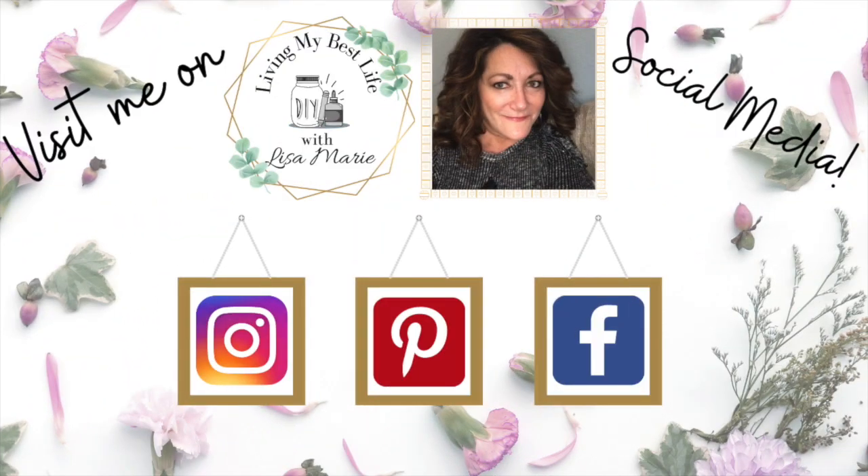Did you know I'm on social media? You can find me on Instagram, Pinterest, and Facebook — same name: Living My Best Life with Lisa Marie. Come on over and say hi!